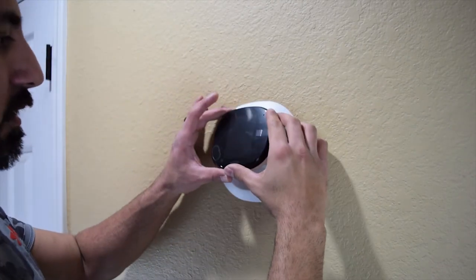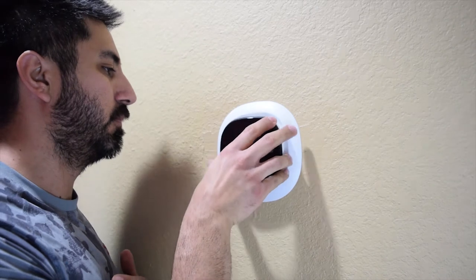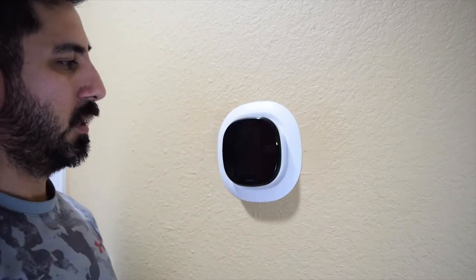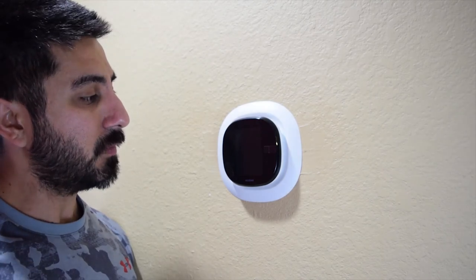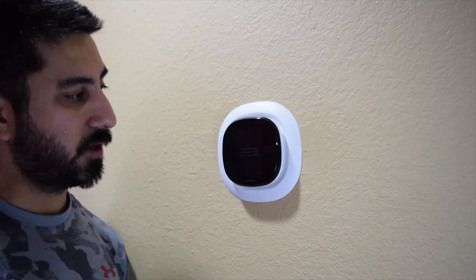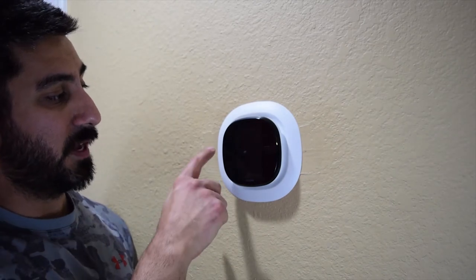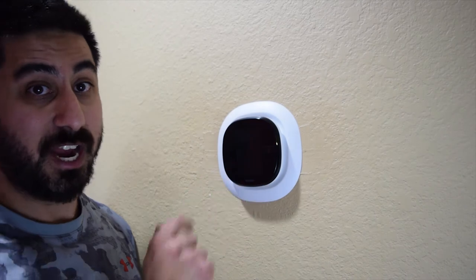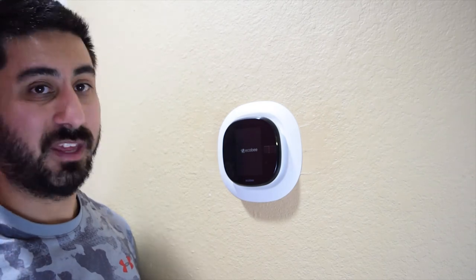Moment of truth — we'll hook the Ecobee onto the backplate, making sure the wires don't get caught. It plugs in just like that. Now we go turn the HVAC system back on and see if it powers up. It's starting up — it says 'please give me a moment while I stretch my wings.' If your wires were mixed up it typically won't turn on, so if you're having problems go back and double-check that all your wires are correctly connected.